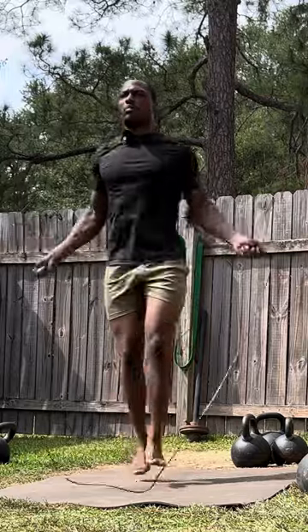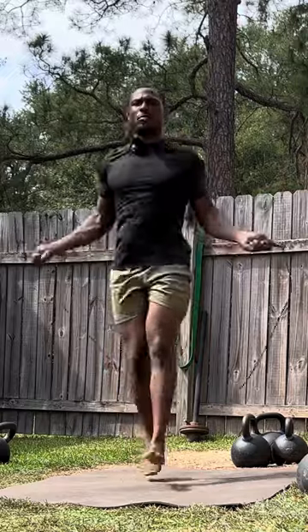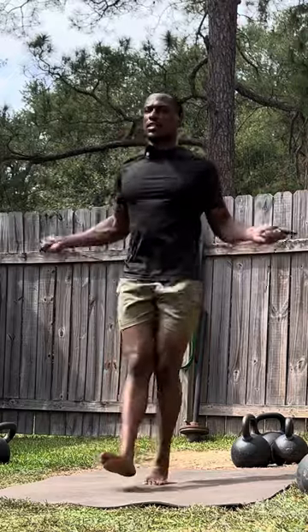So if you have minimal equipment but you're still looking for a way to get stronger, better conditioned, and have the ability to defend yourself, I got you. Check this out.